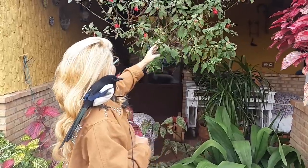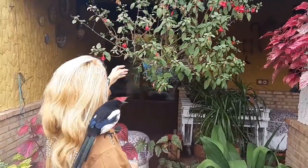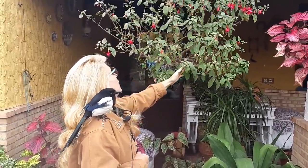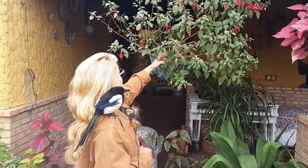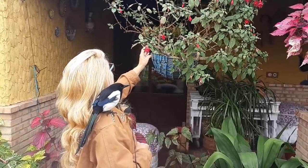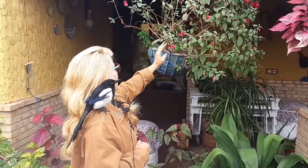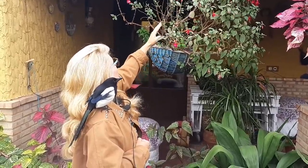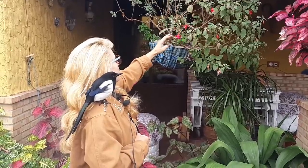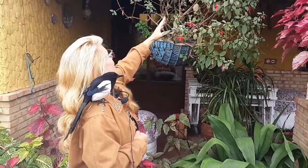La poda hay que hacérsela todos los años. Hay que quitarle todas las ramas viejas para que al año siguiente, en la primavera, tenga sus ramas nuevas con mucha floración. Porque si le dejamos todas estas ramitas a la primavera que viene, seguro que tendrá muy poquita floración porque ya es una rama vieja.